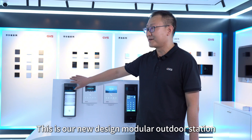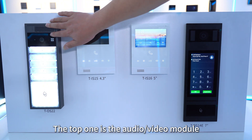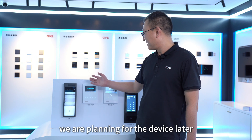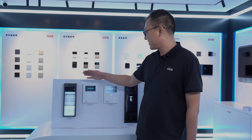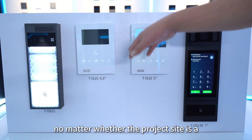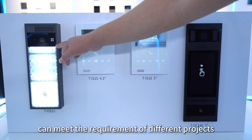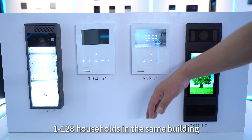This is our new modular outdoor station, which adopts a module separation design. The top module is the audio and video module, the second is the push-button module, and the last is the nameplate and card reader module. We are also planning a display module and a keypad module to further enrich the modular outdoor station lineup. These modules can be cascaded both horizontally and vertically, so whether the project has 1, 2, 8, or 10 households, the modular outdoor station can meet the requirements. In general, this module can support expansion for 1 to 128 households in the same building.